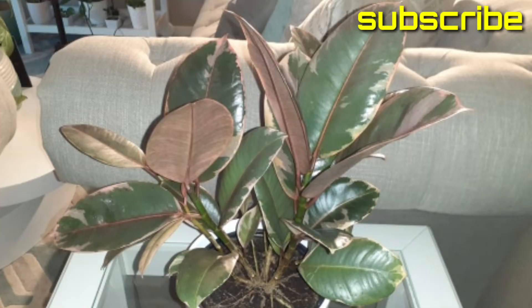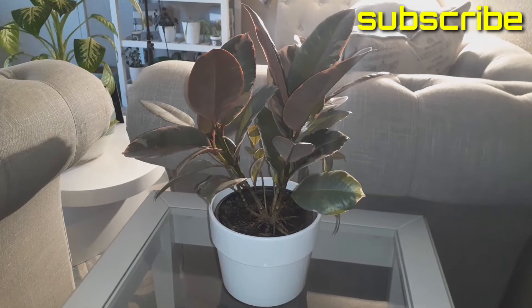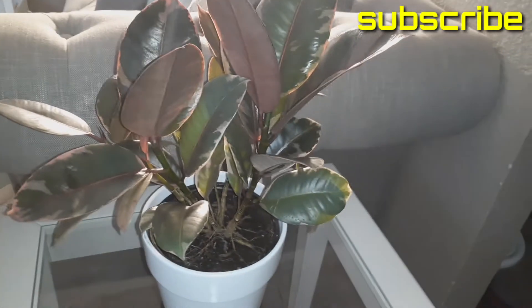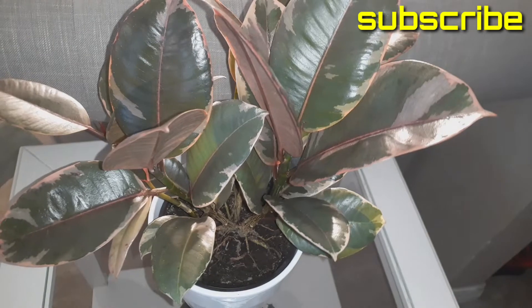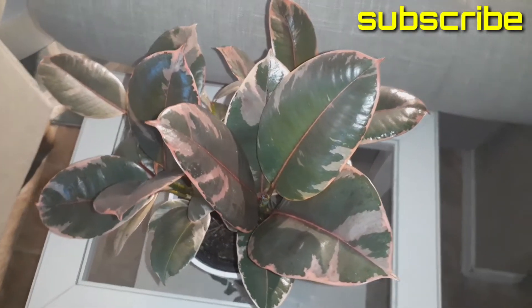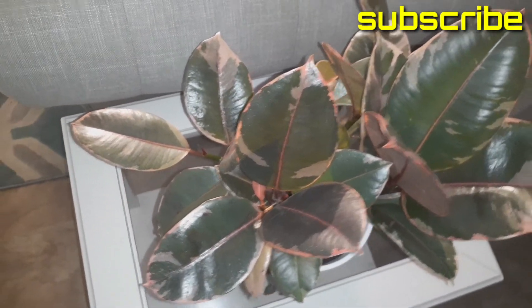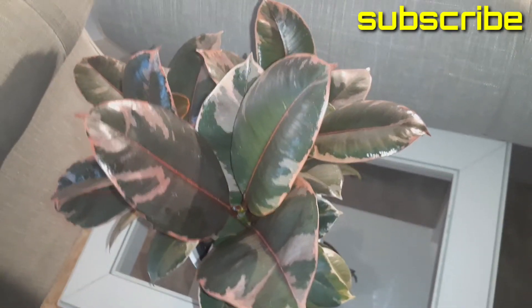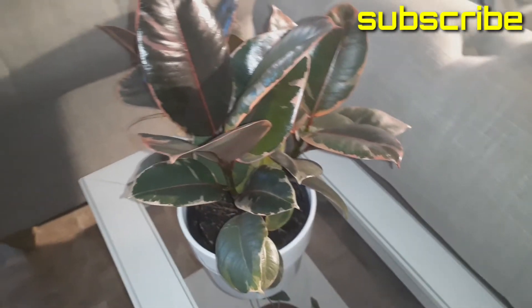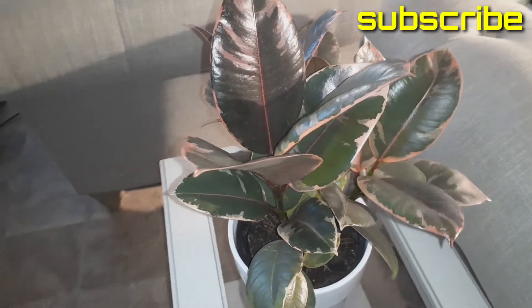Let's get to the benefits of this plant. While rubber plants are grown as easy-care houseplants, they also improve indoor air quality. According to studies conducted by NASA, their large leaves can absorb airborne chemicals and break them down, rendering them harmless. They absorb exhaled carbon dioxide and convert it into breathable oxygen. This plant is also a quick-growing plant — it gains 24 inches or more in height each growing season.